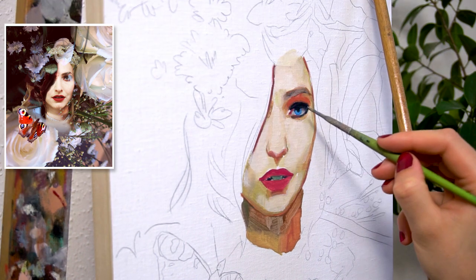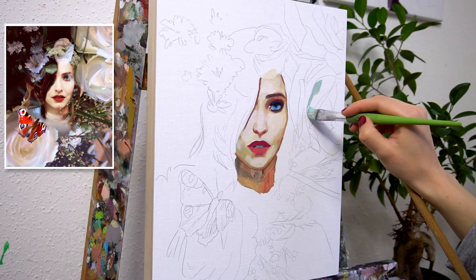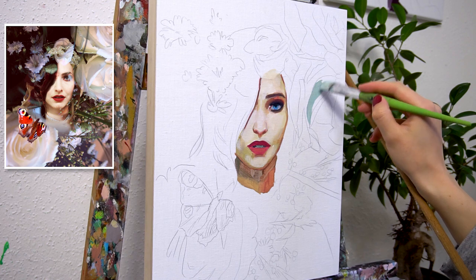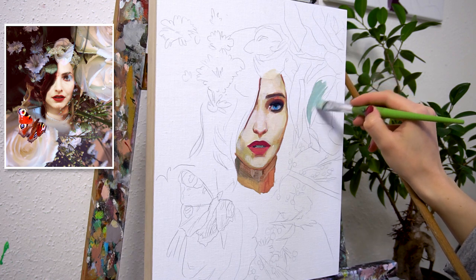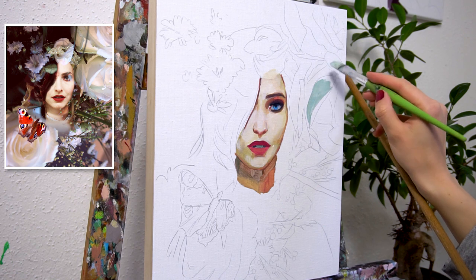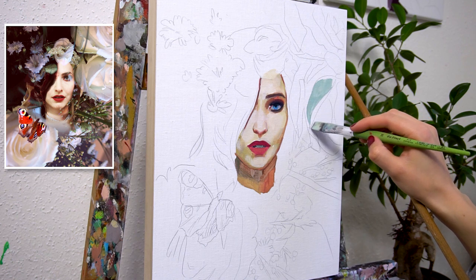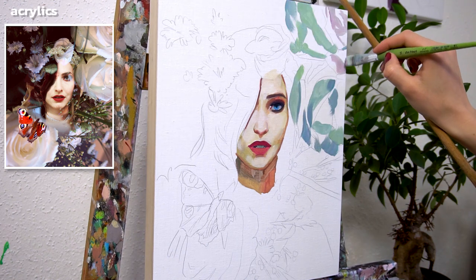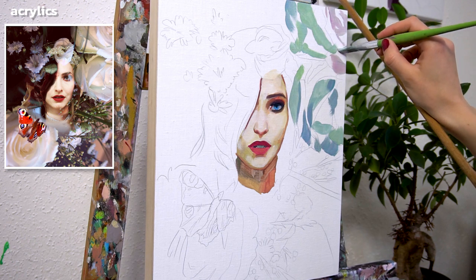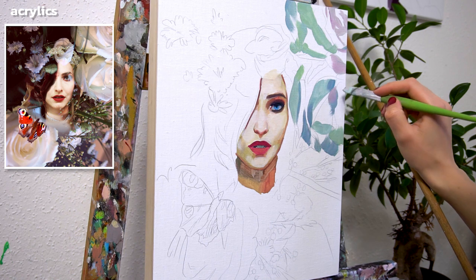Now let's paint in the eyes and the dark gray lower lash line. And now it's time to paint in the beautiful flowers in the background. I absolutely love painting flowers because I can work with my largest brushes and it's just so satisfying. Since flowers never just have only one color, I alternate the white tones of the flowers with grayish pastel rose and blue tones.